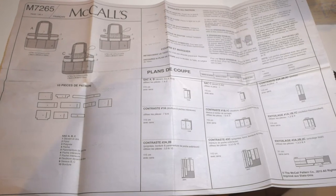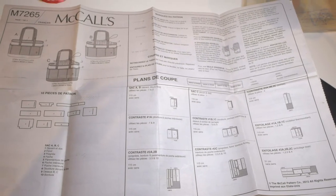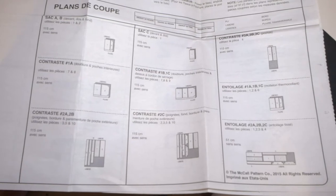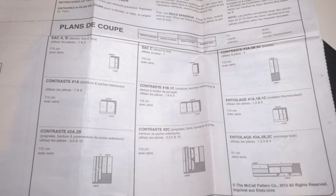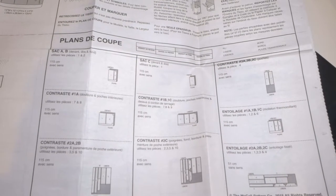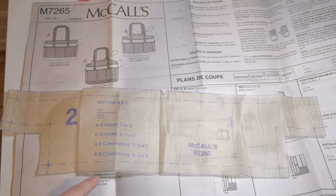The next step is to open the pattern and read the instructions. Always following the model you chose, look at the diagram that shows you how to place the pattern on the fabric. You really should use this instead of doing it intuitively, because you will avoid wasting fabric. What is important here is that you follow the grain of the fabric — the grain line is parallel to the edge of the fabric, shown by an arrow, and the solid lines are the lines you need to cut.